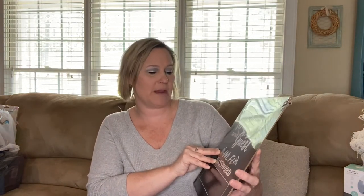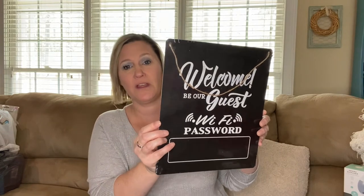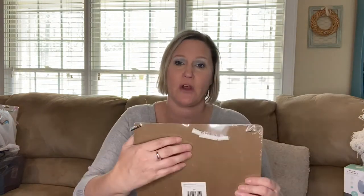I also found this sign that says 'Welcome, Be Our Guest — Wi-Fi Password.' I like the look of it and I thought it would be neat to hang up in my guest room so guests can see the password. It comes with a piece of chalk. If it were me, instead of the included chalk I would use a chalk marker — I think it would be a little more permanent.